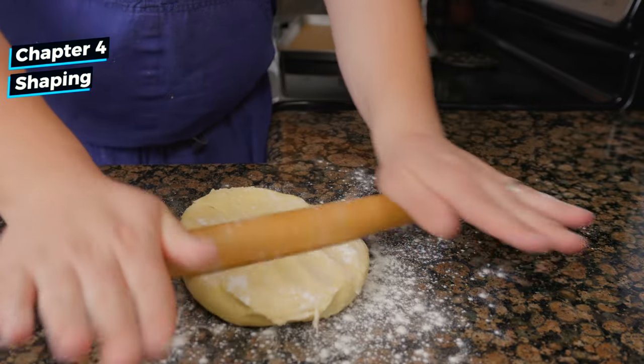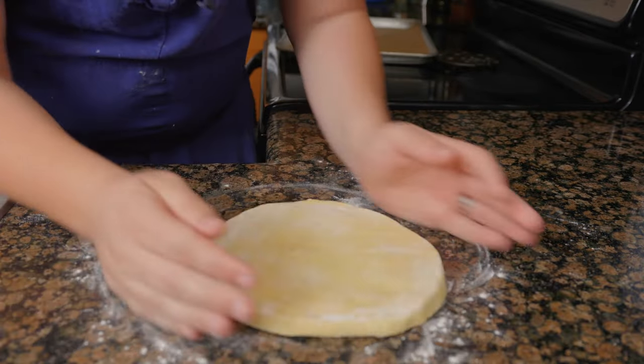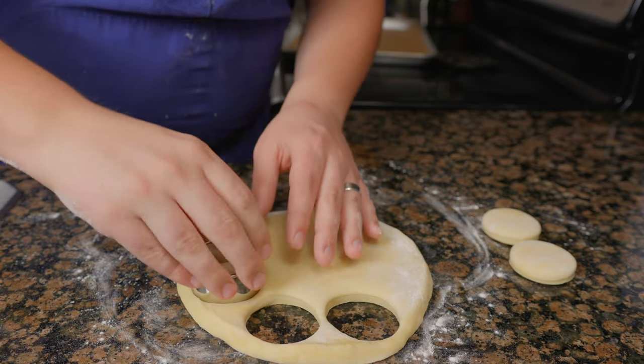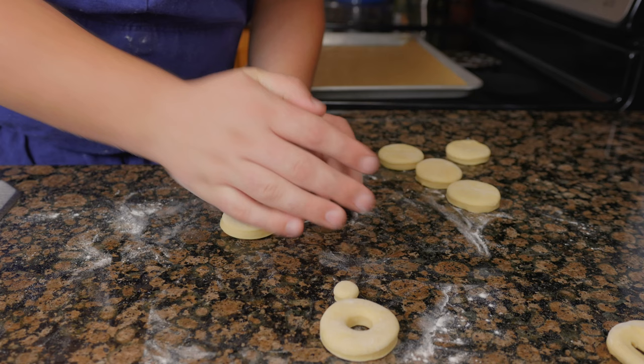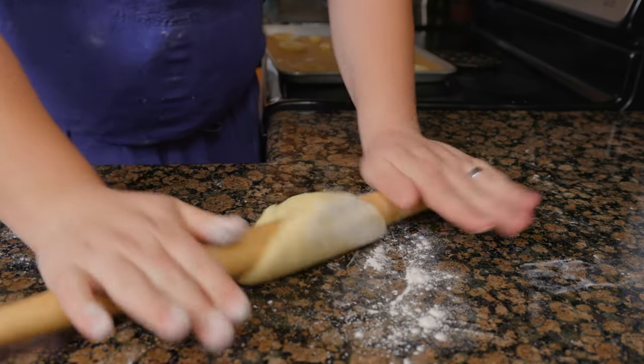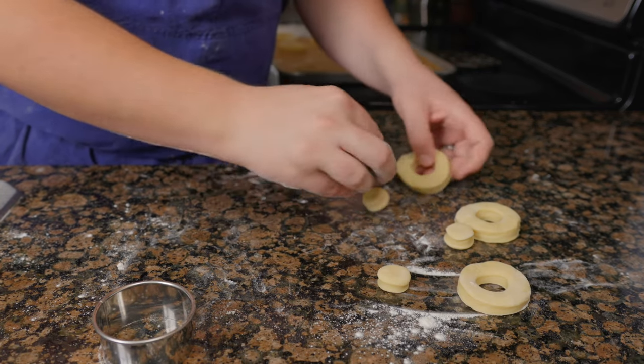Place the dough on a lightly floured surface and roll half an inch thick. Oops, a little too far — give it a little scrunchy scrunchy. That's better. Use a two-inch ring mold to punch out the doughnuts and use a three-quarter-inch cutter for the center. You can reroll the trim and punch just as before, but they will not look as good as the first round.